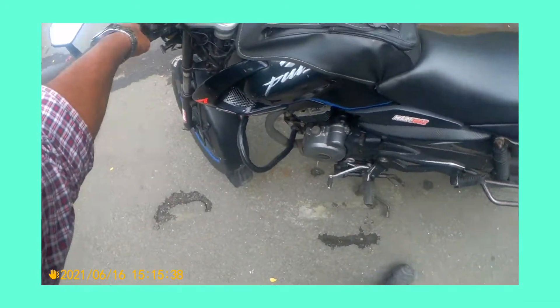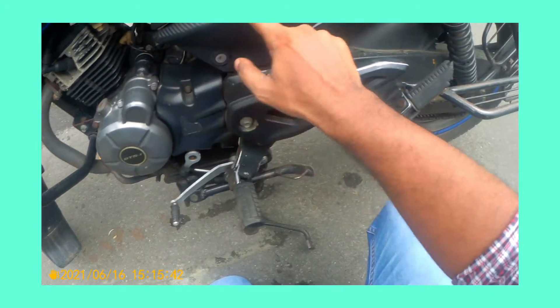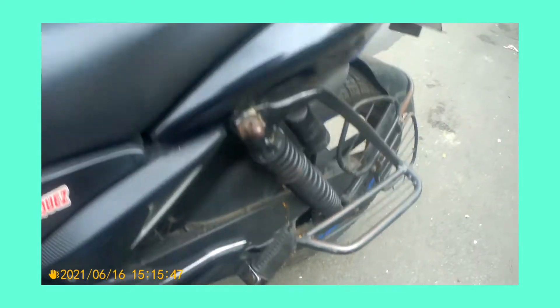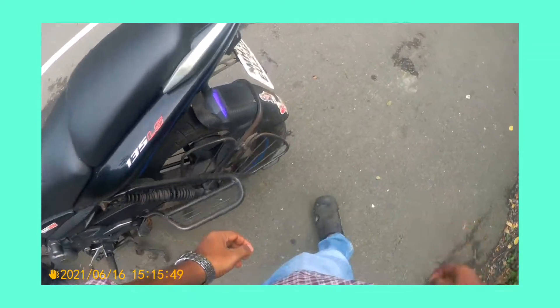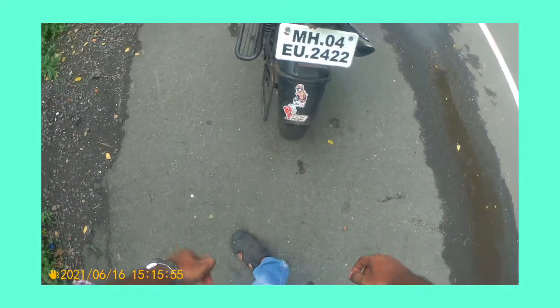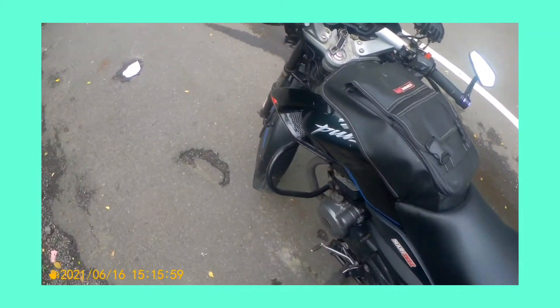I don't know if it shows in the video — in the previous video I added this. This is also vinyl — carbon fiber vinyl. This is full of vinyl, also full of carbon fiber vinyl. The bike is pretty dirty; I washed it two days ago.